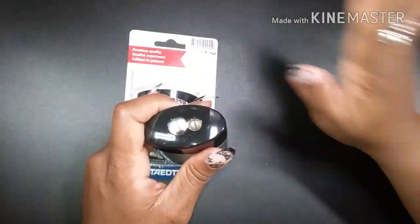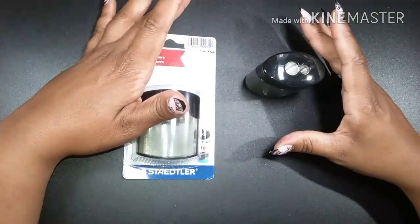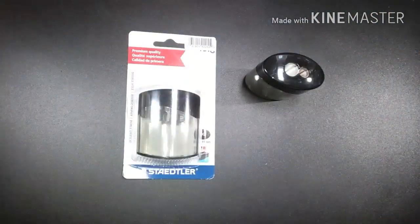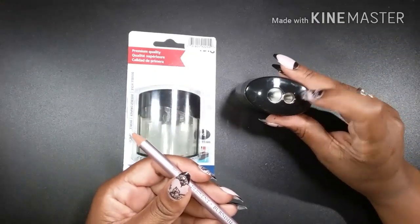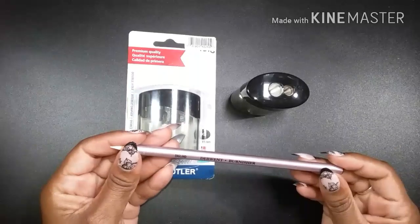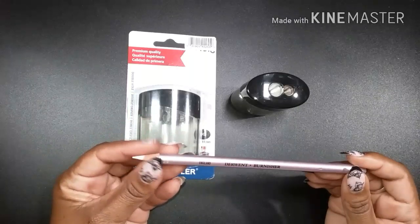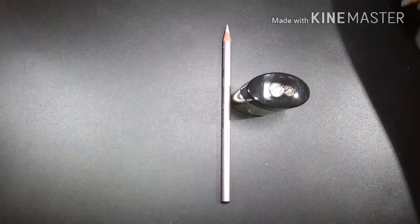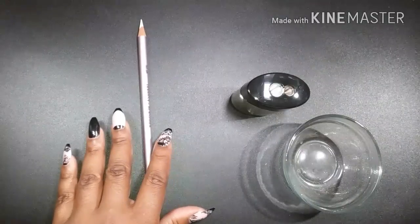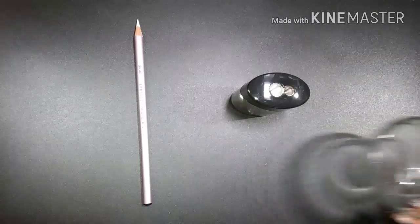Okay, so the Staedtler pencil sharpener — first and foremost, the small hole can actually fit a Derwent pencil. That is something kind of unusual for most pencil sharpeners. Let me set the others aside and start playing with this one.